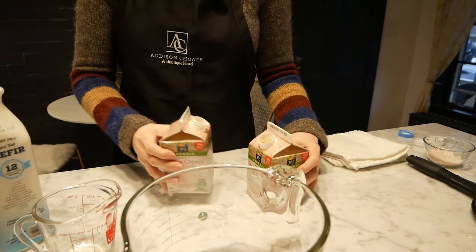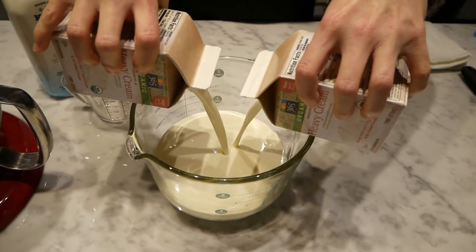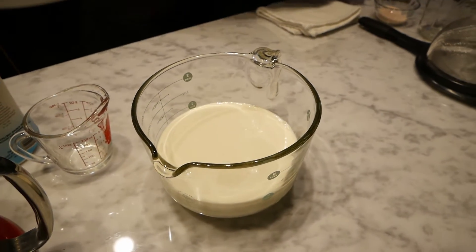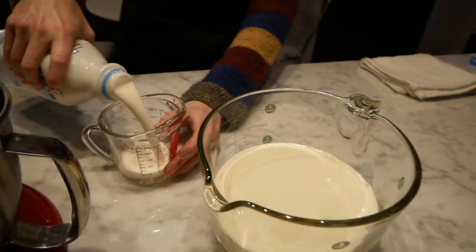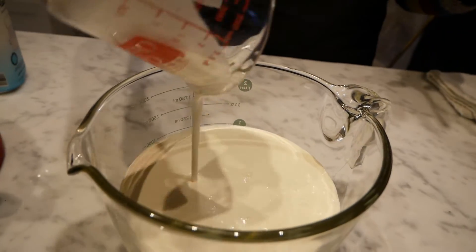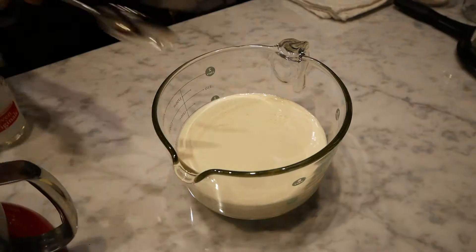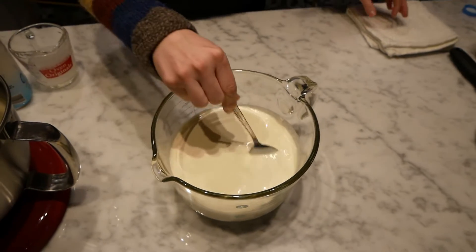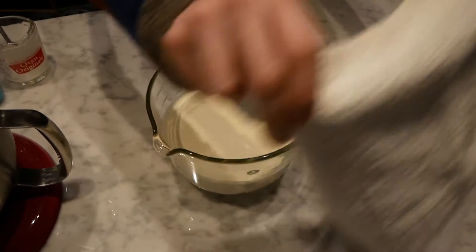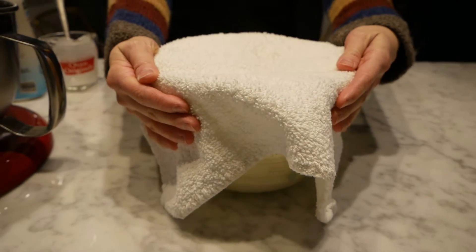You're going to start by taking four cups of cream and adding them to a bowl. If you can find a low-heat pasteurized cream, that would really be ideal — it's not the easiest thing to find, so we're just using a nice organic cream for this. Then you're going to take half a cup of kefir or yogurt; this will introduce all sorts of great cultures to your cream. Give this a stir so that all of that kefir gets incorporated. Then cover it with cheesecloth or a towel, and put this on your counter for at least two days, preferably three.